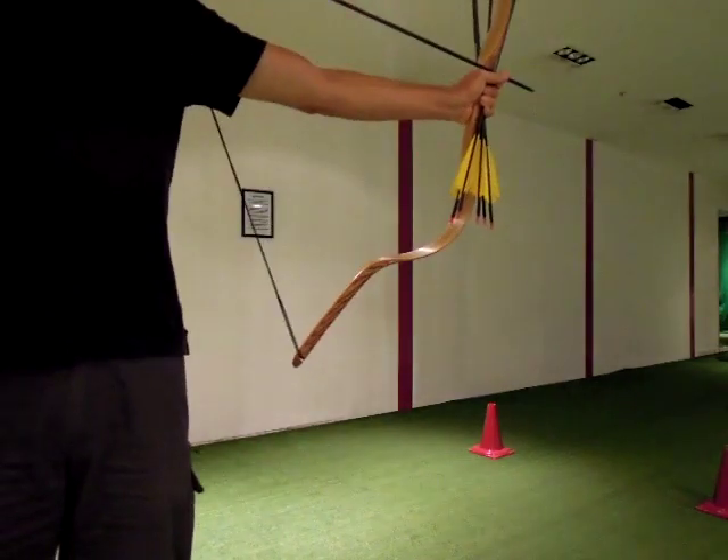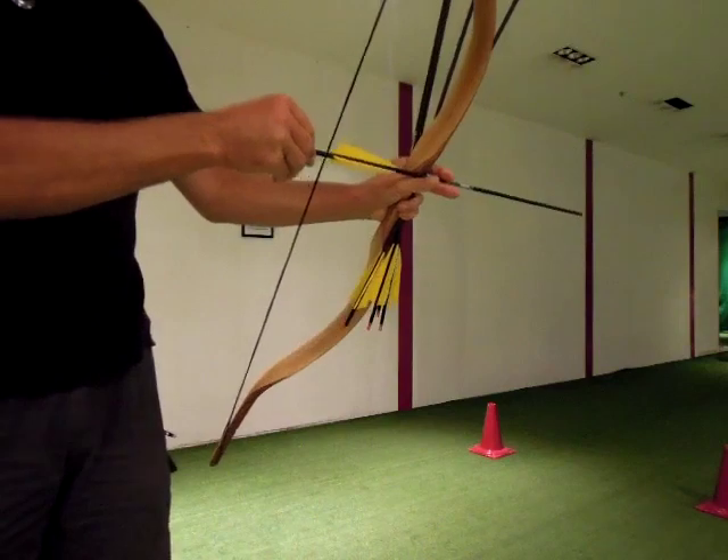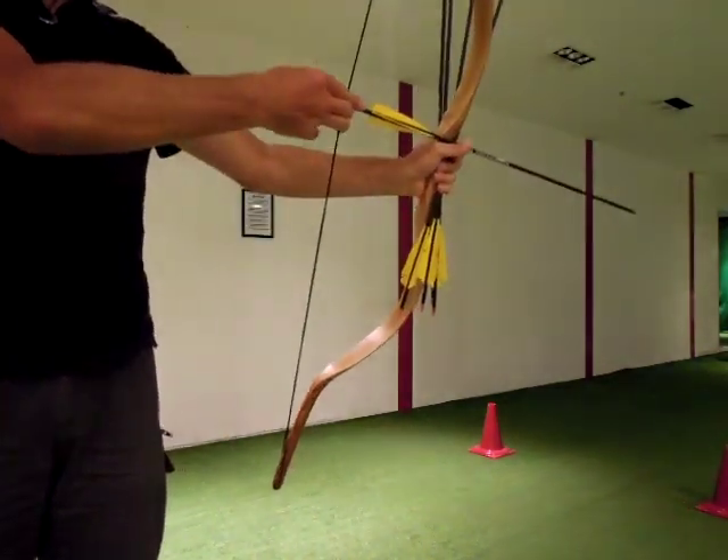Thumb. Next one — easy way. You have more control of the bow than the other way around. Slavic release.